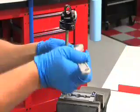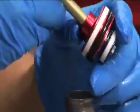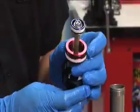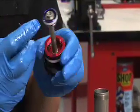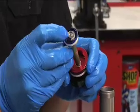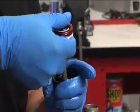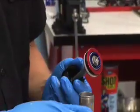Oil will spill from the shock body and/or shaft assembly. If the white ball didn't already come out, hold the shaft eyelet with one hand and push the seal head toward the air can cap with your other hand to expose the bleed hole on the underside of the seal head. Be careful not to pinch your fingers as you slide the seal head. Use a small allen key to push and remove the white compression ball out of the backside of the seal head through the bleed hole.